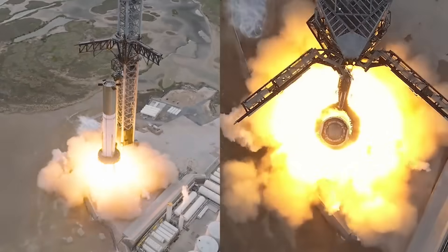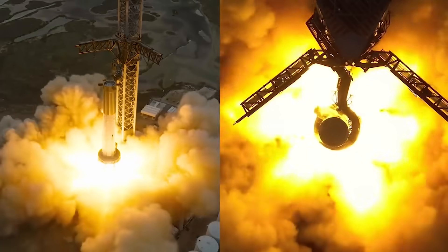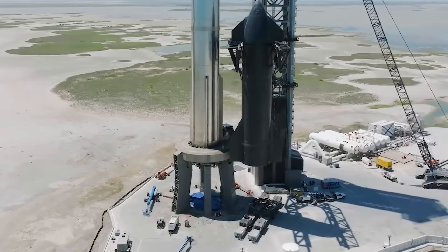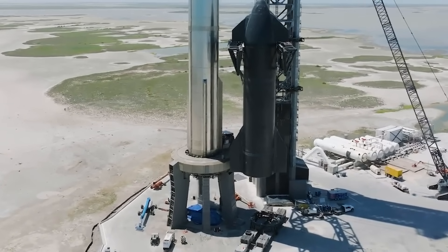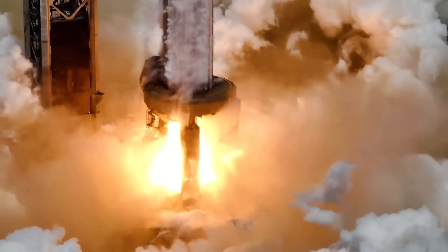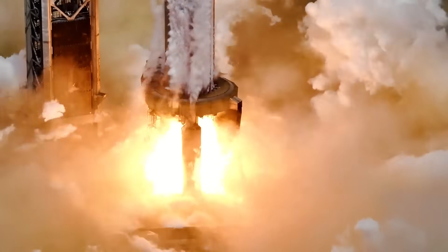As you can imagine, 33 Raptor engines firing that close to the ground presents a challenge when trying to withstand the created forces. In reality, the mount is about 18 meters or 60 feet high, and that proximity to the bottom of Super Heavy exposes whatever material is placed under the pad to extremely high pressures and temperatures.